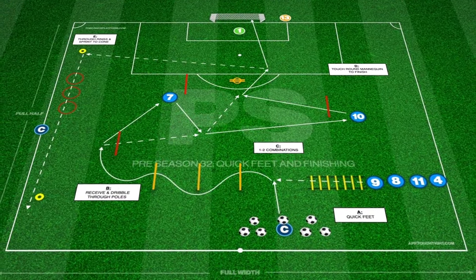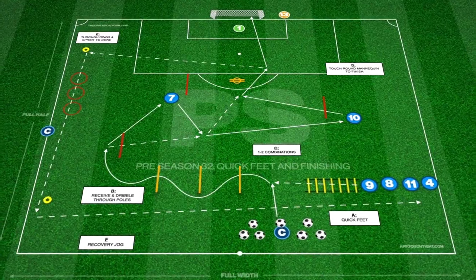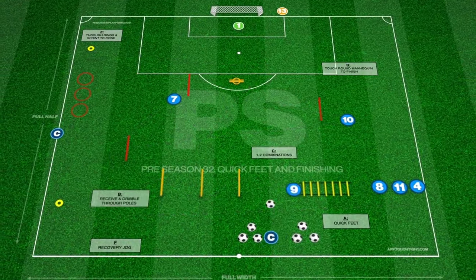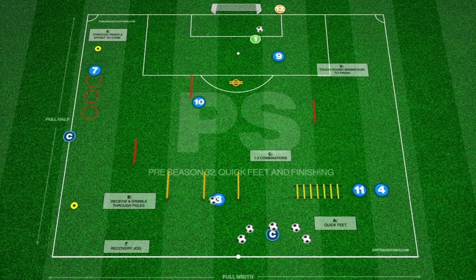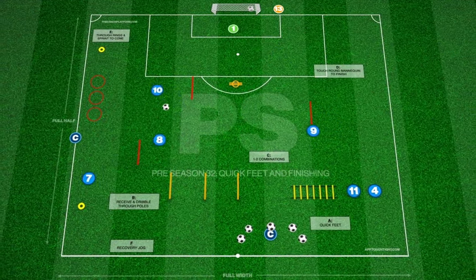They must then dribble through the poles and sprint through to the end pole to play a 1-2 combination with an awaiting player. They must then play another 1-2 with another teammate before taking a touch around the mannequin to finish.